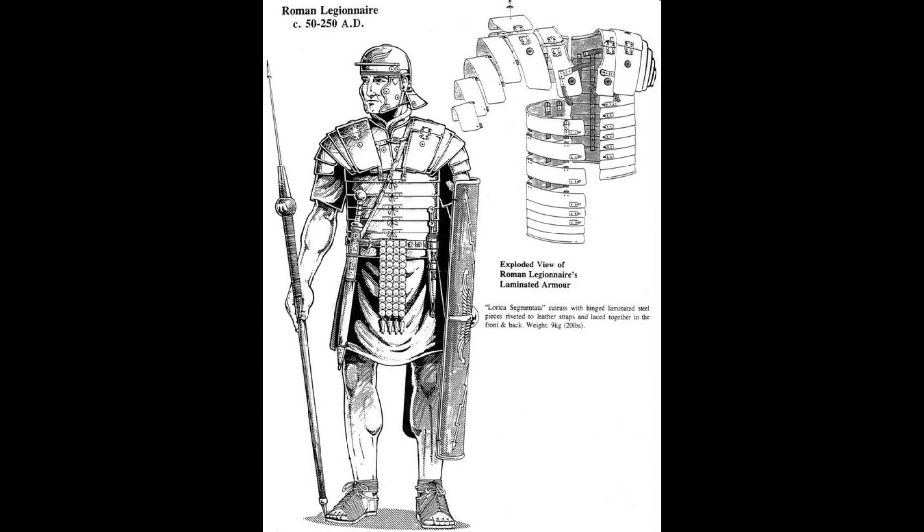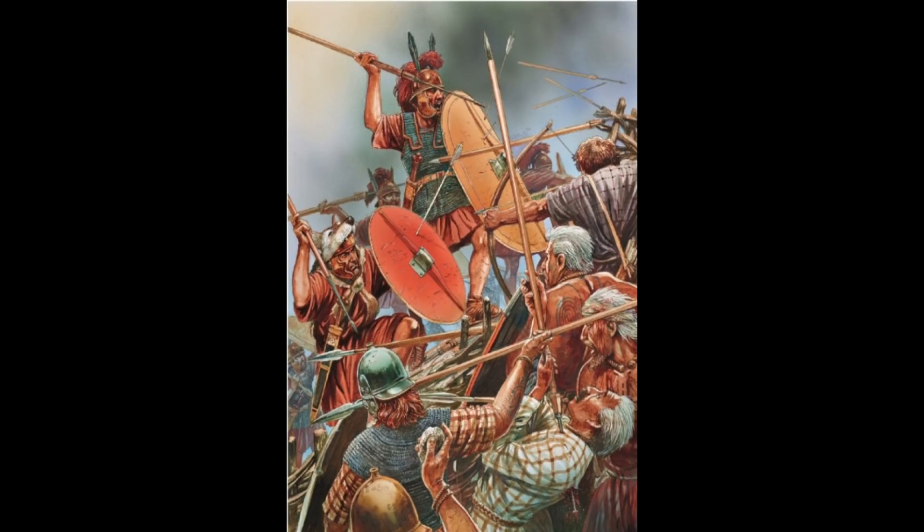The Pilum is a relatively heavy type of javelin compared to the lighter Lancea, and also a relatively short-range weapon compared to other missile weapons in use by the Roman military, such as slings and bows. The effective range of most types of Pilum would be between 10 and 25 metres, depending on the type of Pilum and the person throwing it.